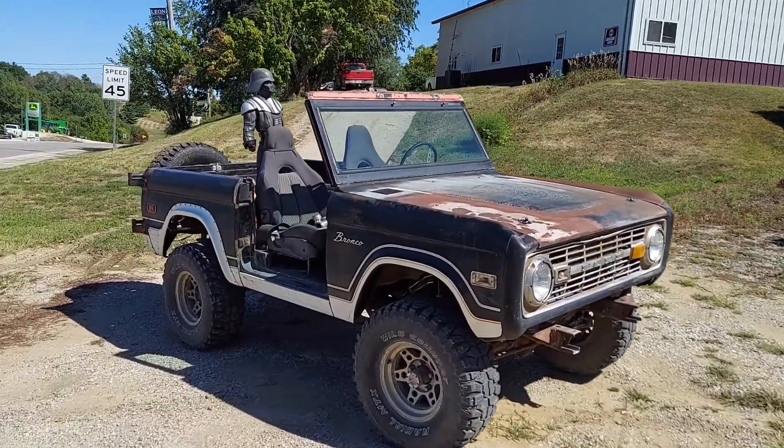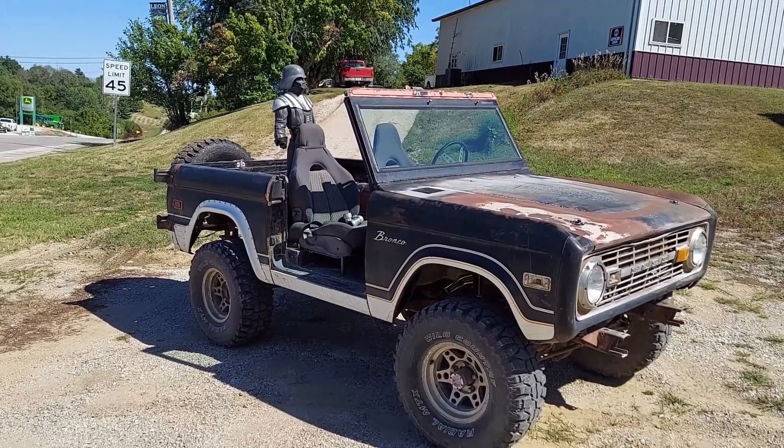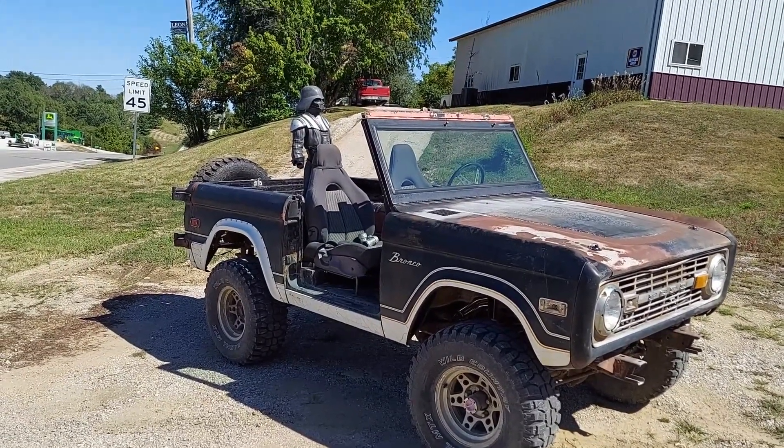Seeing as I don't know how long this is going to be here, I'm going to leave Ralphie here to guard it. Anybody who knows why I call him Ralphie, mention it in the comments. I guess somebody could steal Ralphie, but he's not a very good help in the shop anyway.